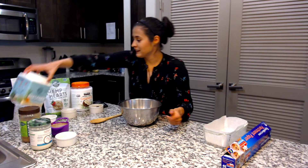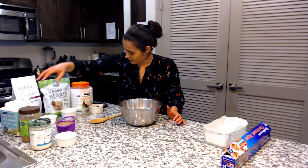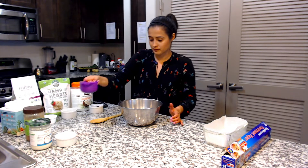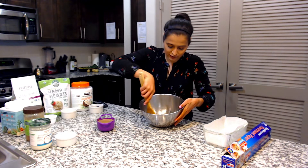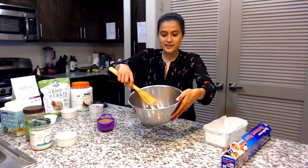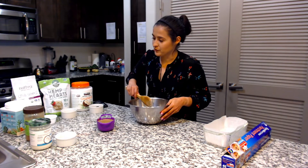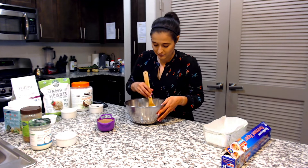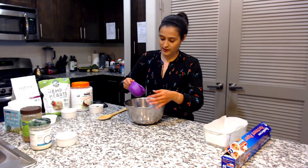It smells so good already — I think it's the vanilla powder. Right here we're going to add our wet ingredients, which is the Notso butter, and it needs one cup. I'm going to mix this real quick. Make sure that if you're going to get collagen, you get vanilla flavor or chocolate, but I prefer vanilla so it's not overpowering.